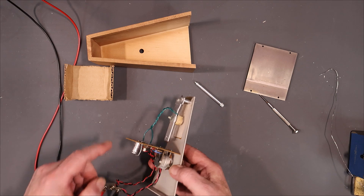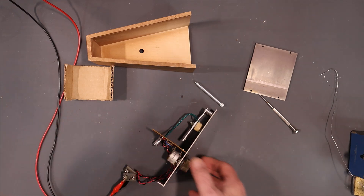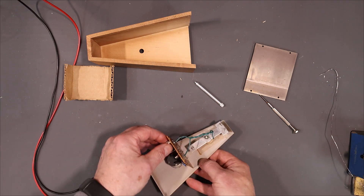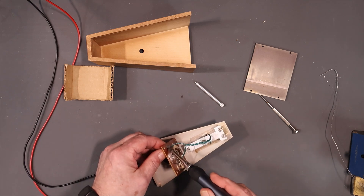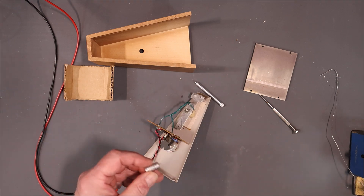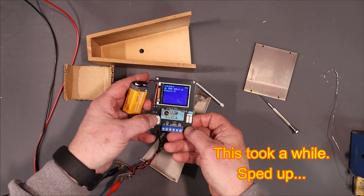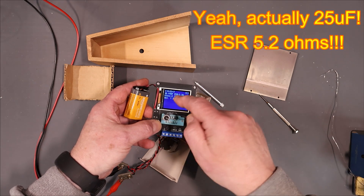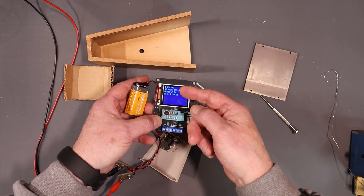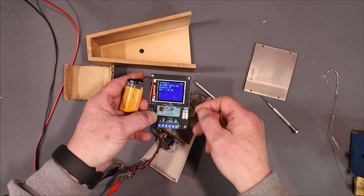Well, maybe that capacitor hadn't fallen out — maybe it was taken out, I don't know. So what I'm going to do is take that capacitor out and measure it on one of my component testers here and see what we come up with. It's only supposed to be 22 µF, but it came up as 46.69 µF and the ESR is ridiculous. I'm going to try replacing this capacitor and see if we get any luck with that.